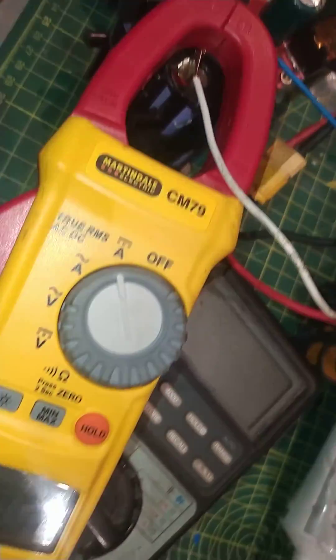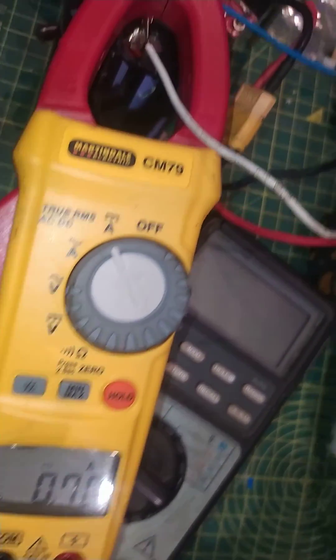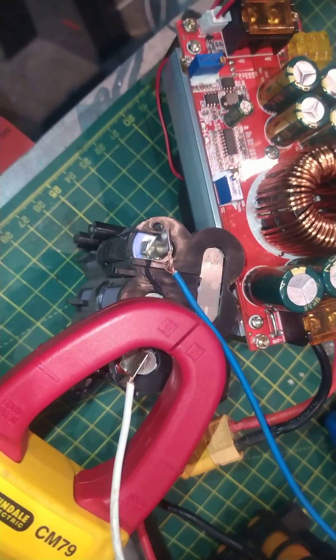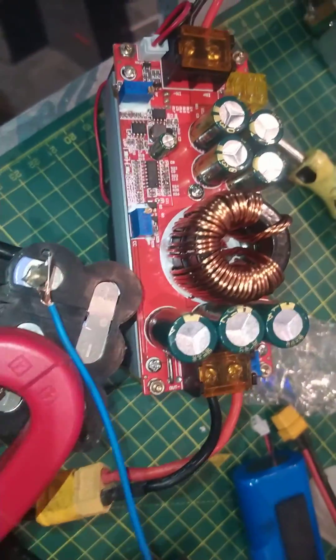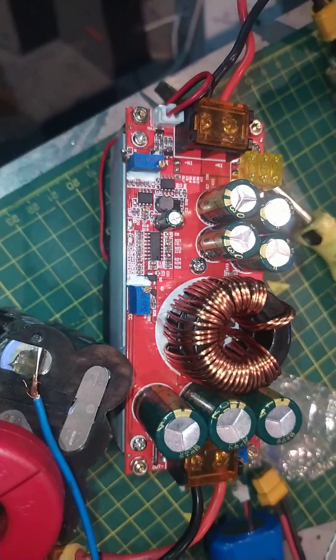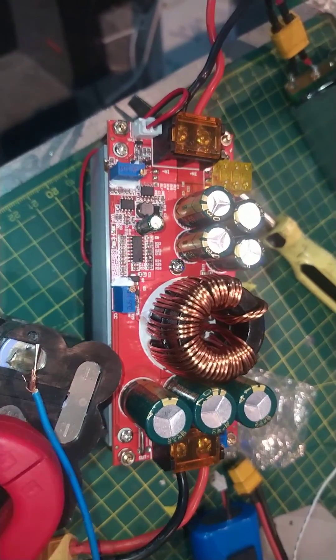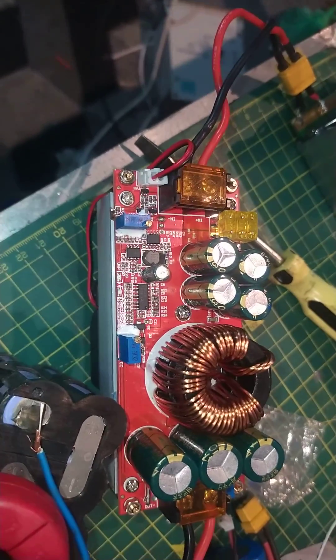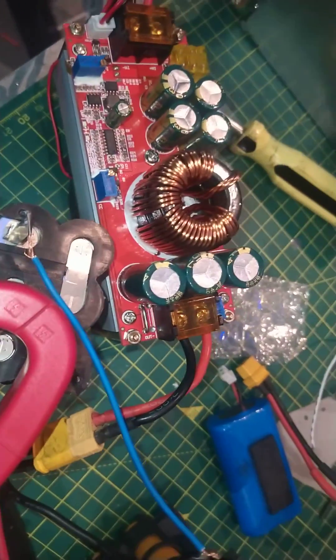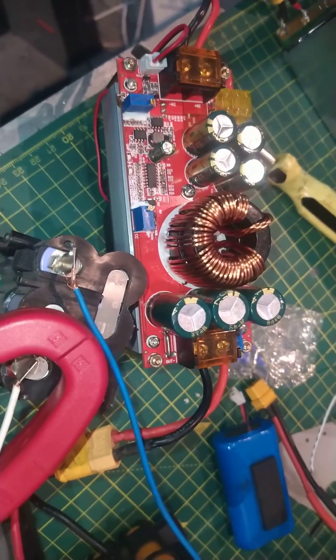It actually seems to work very well. It's giving a constant current out at the moment, which I'm just using to charge up some lithium batteries to see if it works, and it is working excellently. I think it's about 1800 watts maximum output — well, what it does is it combines the input current and the output current to give you the 1800 watts.